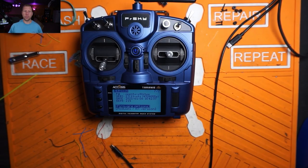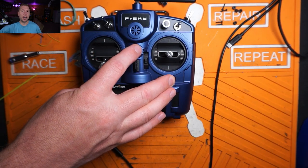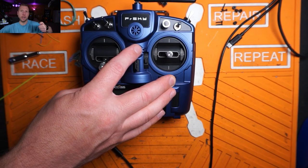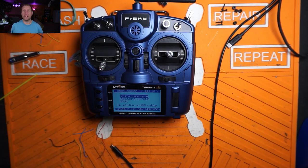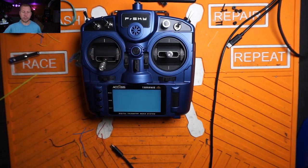Once we have that on there, we want to make sure we have the right bootloader version. Turn the radio off and hold the two trim switches in. If this is an X Lite, you're going to hold down all four of the directional controls on the little gamepad-looking thing. Hold them down and just tap the power button — don't hold it, just tap it. We want to make sure it says 2.3.11 or whatever version of OpenTX you have. At this point in time it's 2.3.11, so make sure we're using that one. Go ahead and power the radio back off and turn it back on.